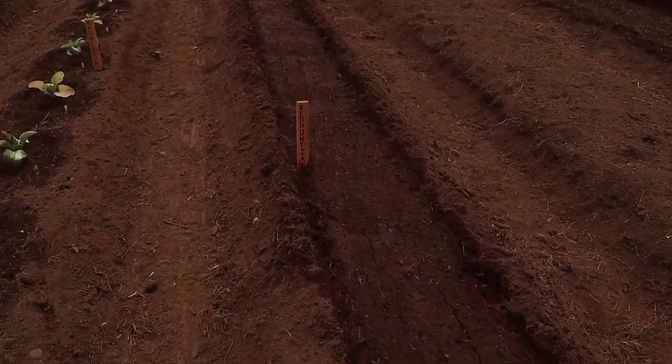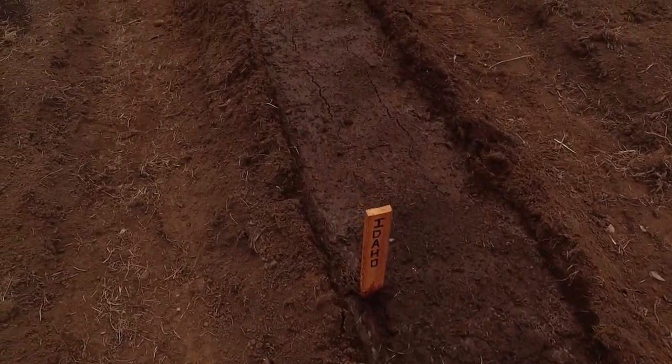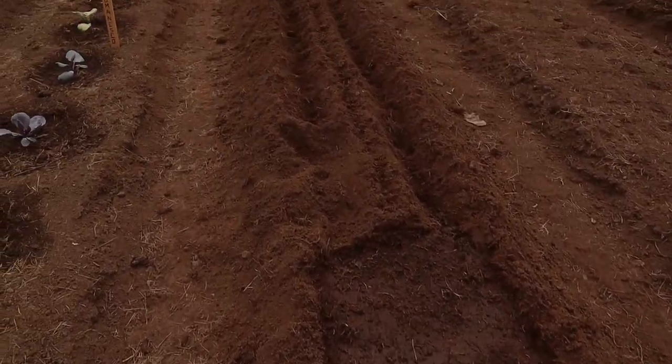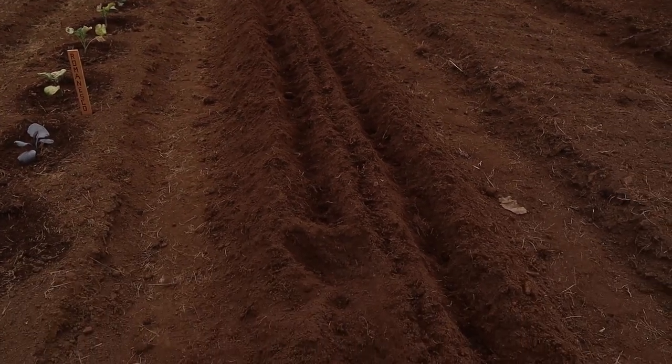We're all watered in and things are looking good. We'll try to keep it moist in there but not too wet — you don't want them to rot. You should be good on watering for probably a couple of days. These are the Idaho spuds I just finished, and I've got a little bit of leftover trench — I think I'll get some turnips in the ground too, it's about time for those.